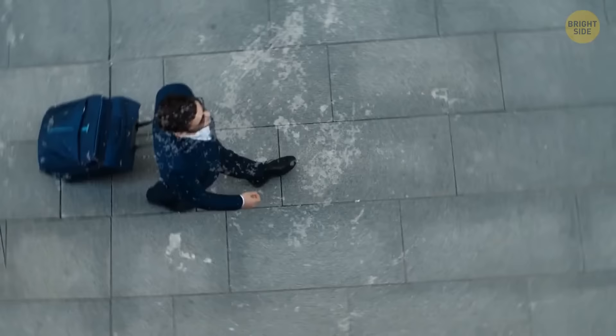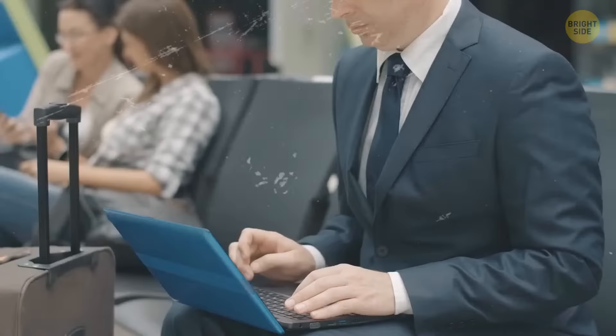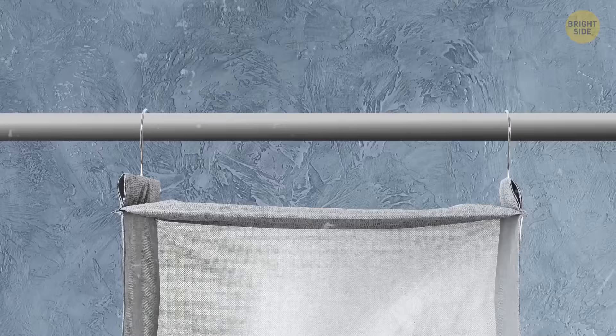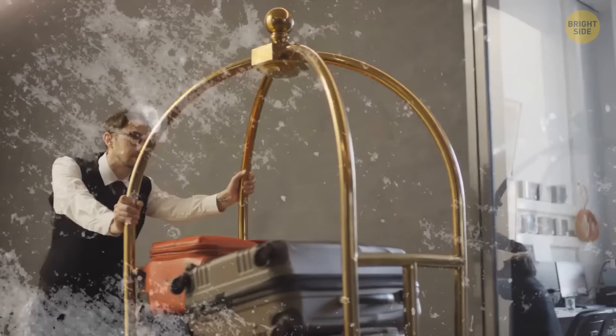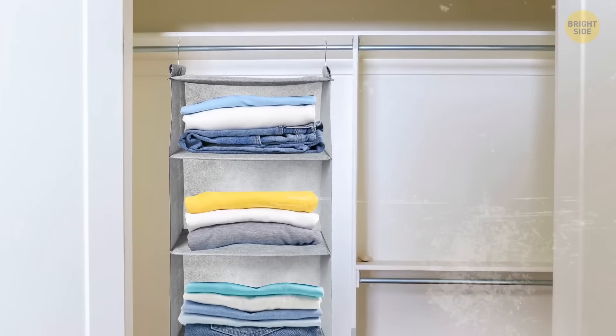If you're visiting a conference in another city with a busy schedule, prepare your outfits for each day in advance and put them into different compartments of a hanging clothes storage organizer. Put it right down into your suitcase, zip it, and you're ready to go. When you arrive at the hotel, carefully pull out the organizer and hang it in the closet in just two seconds. Don't forget to take the shoes too.